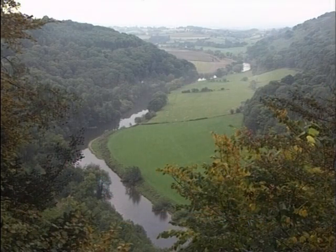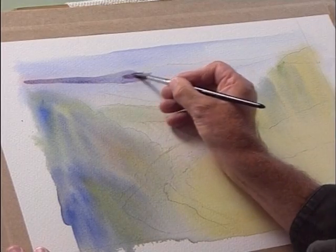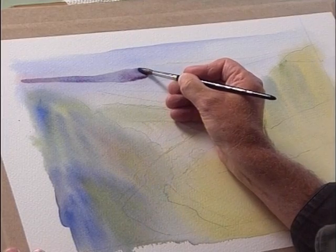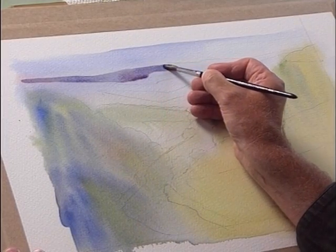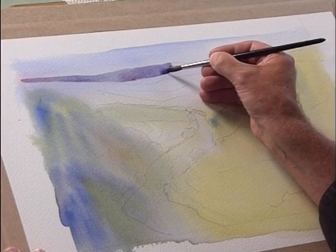Okay, without any more ado, we'll go in and put in this little background bank of hills. We'll take our cobalt blue, a little bit of alizarin crimson, a little bit of burnt sienna. There's no shortcut to this — we've just got to carefully paint these colours and try to make a believable painting out of it all.